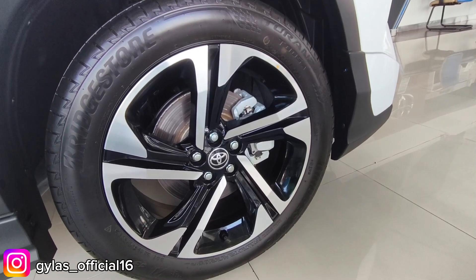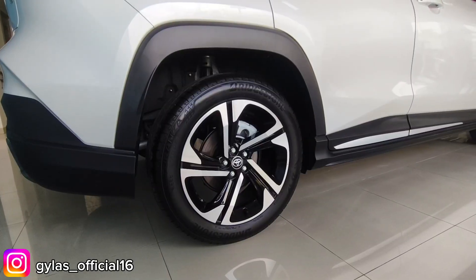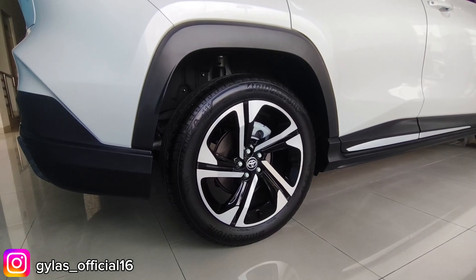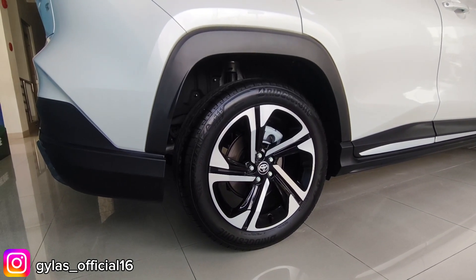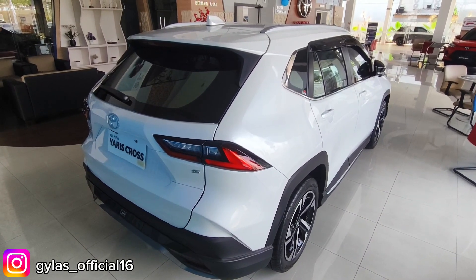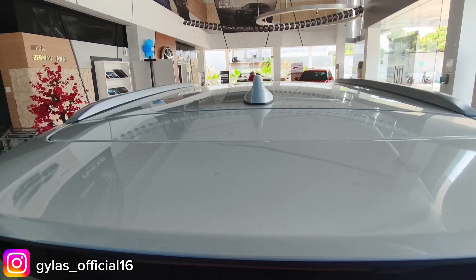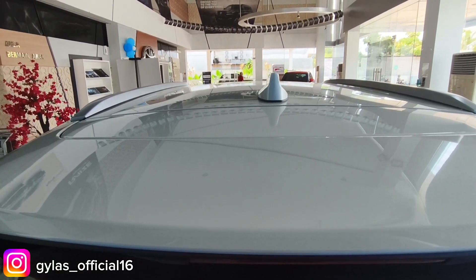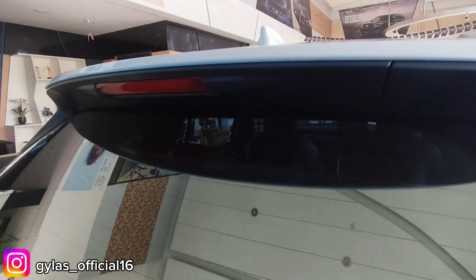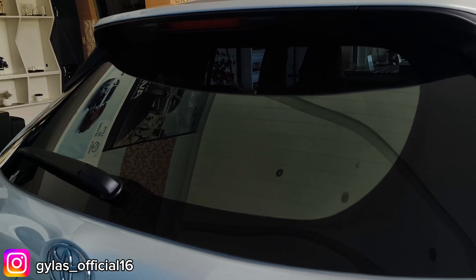Profil ban 215/55, pelek tuton ring 18, sudah menggunakan sistem pengereman cakram untuk depan dan belakang. Di bagian belakang, antena sudah shark fin model. Ada spoiler kecil dengan lampu stop di tengahnya. Kaca sudah memakai rear fogger dan ada wiper belakang.